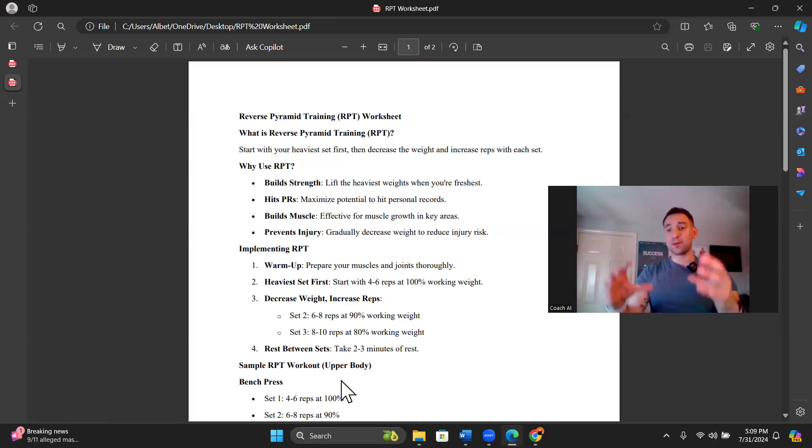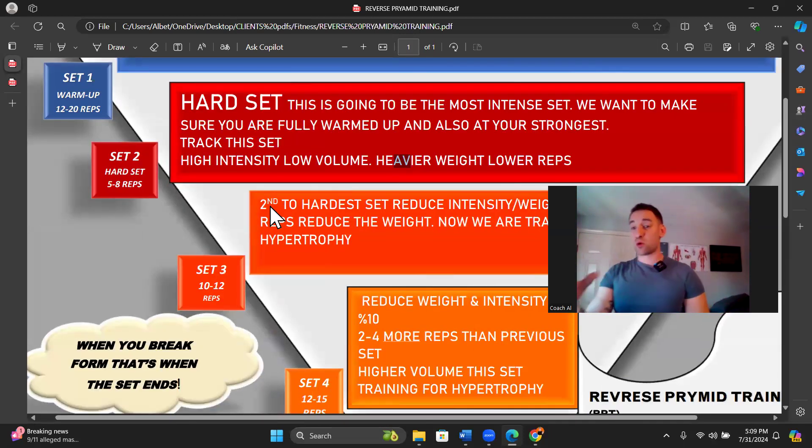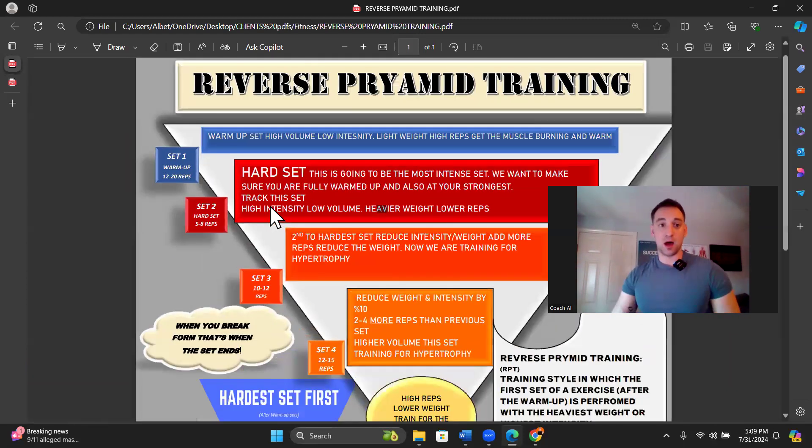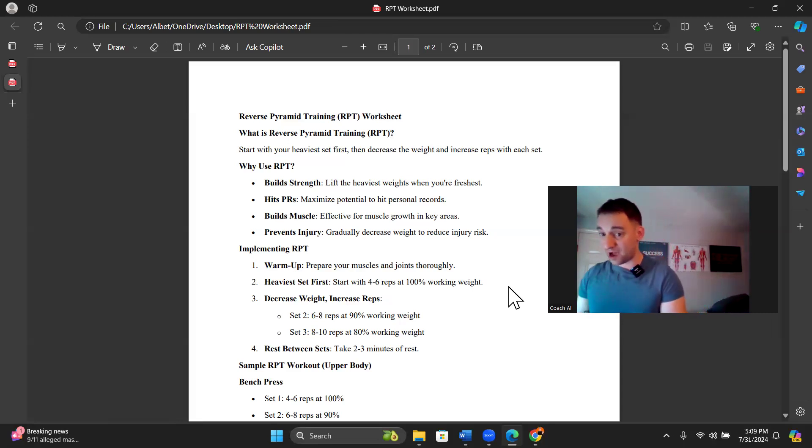Heaviest set first, and we're going to be lowering the repetitions. A lot of you started doing 10, 12, 15 reps, but for our hard set we're looking at around four to eight reps — I like to say five to eight. Anything more than eight is out of the hard set range. That hard set is to failure. If you're doing 12 reps at 75 pounds, imagine how much you could do for five to eight reps — probably 80 to 85 pounds. We're going to be lifting heavier with fewer repetitions on that first heavy set, and that last rep needs to be hard.